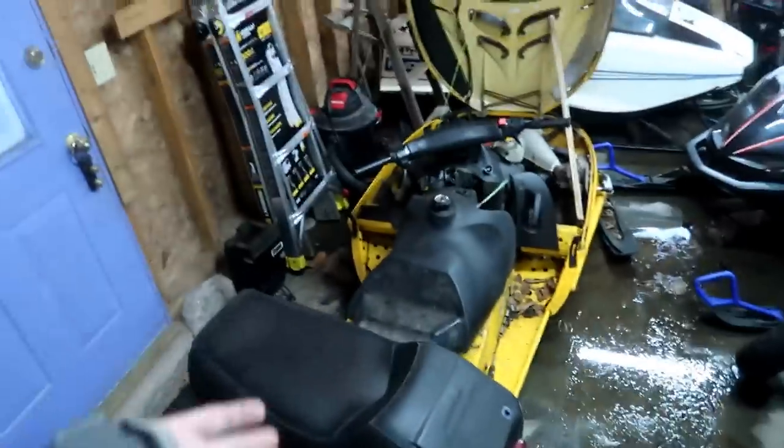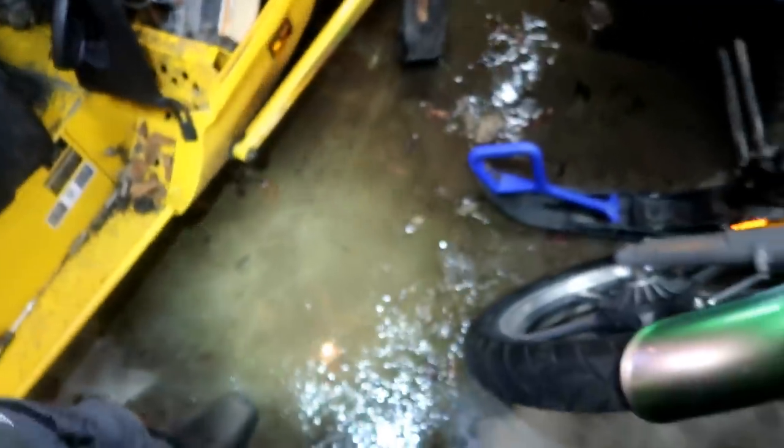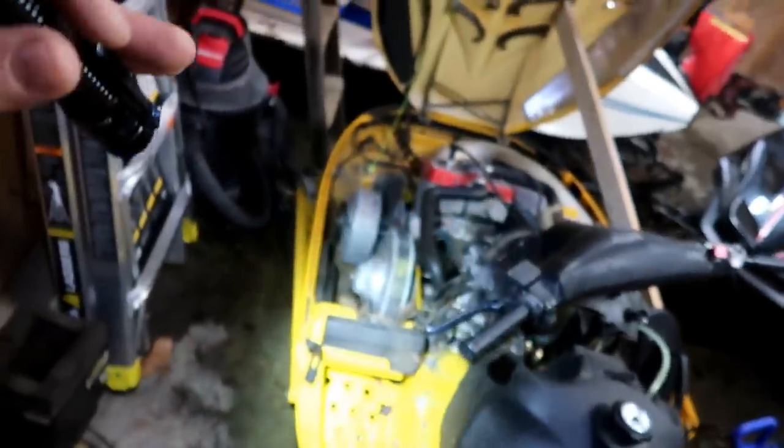I woke up to a nice surprise this morning — walked into the garage and looked down to see liquid all over the floor. I get punched in the nose with the smell of gasoline. That's a lot of gasoline. I immediately point my fingers at this Skidoo MXZ 583. Right here at this T-intersection, if I put my finger in there — look at that drip of gasoline. You can see the air bubble right there. We have a crack in our line or the T, which is probably why we haven't been able to get this thing to start.